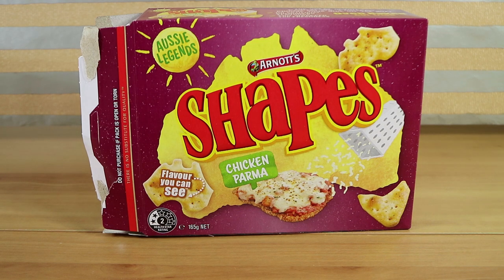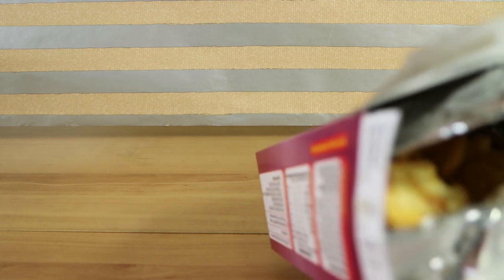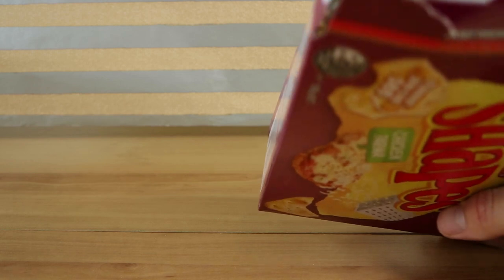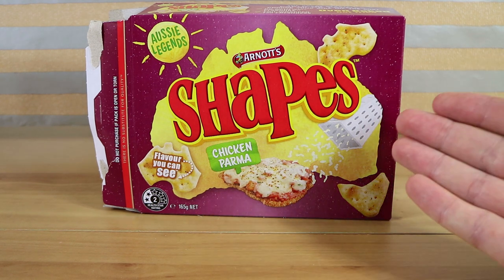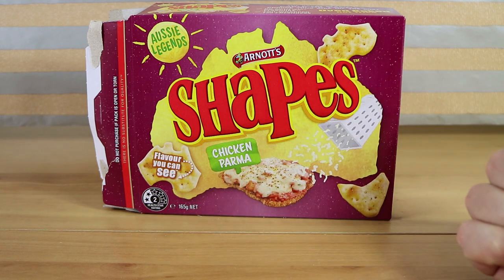It doesn't even remotely taste like a chicken parma to me at all - tomato with some Italian spices. I think the problem with the chicken parma is there are so many different flavors in it, it's hard to make a biscuit that encompasses all of that. But if it was more chicken and cheese flavored that would have been closer, with a hint of tomato. Those are a little bit disappointing to me. The other Aussie legend shapes flavors have been a lot better. I like this because I like tomato and slightly sweeter chips, but if you're expecting it to taste like an actual chicken parma, I think you're going to be a bit disappointed. Go to the pub when they reopen instead and get a real one.